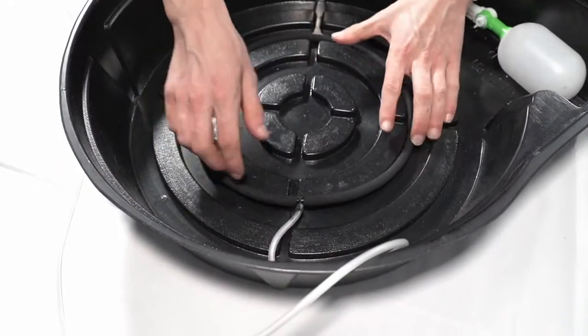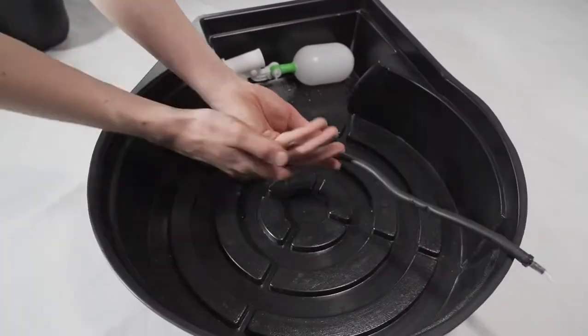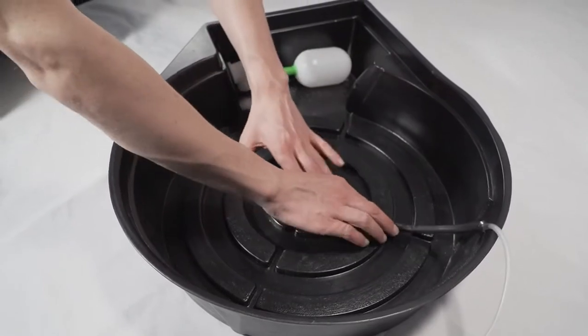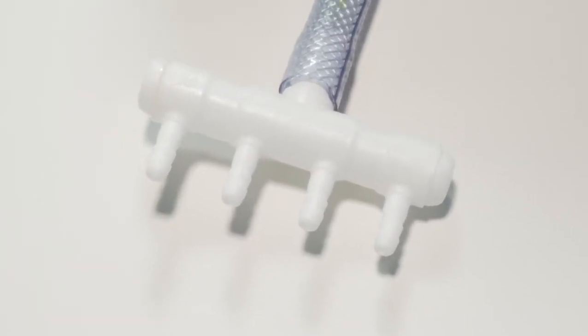If you are using an air curtain, place it in the tapered slots of the raised bed, as seen here, and run your air line the same way. If you are unsure what air pump is right for your setup, consult your local hydroponics store.